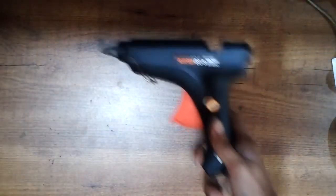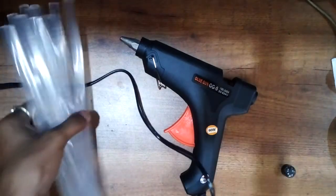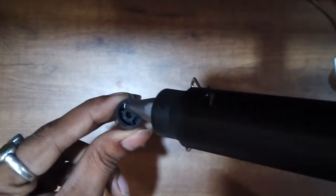The next thing is a hot glue gun. You may need hot glue to hold things in place temporarily, and you can remove it later by applying a little heat. You can buy a glue gun from eBay, Amazon, or even local stores, which now carry them.